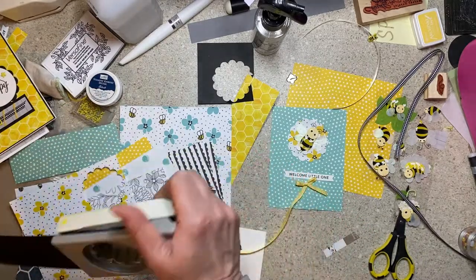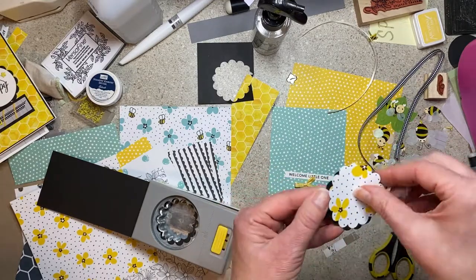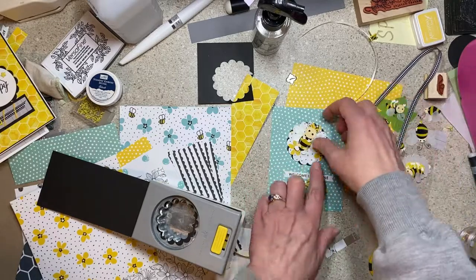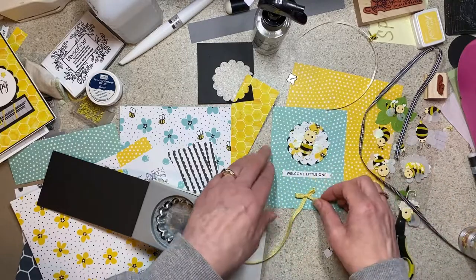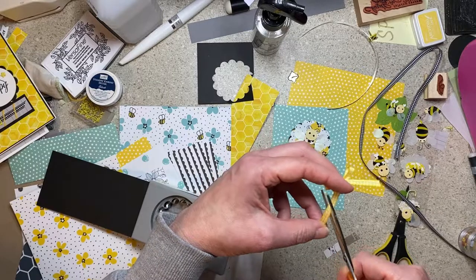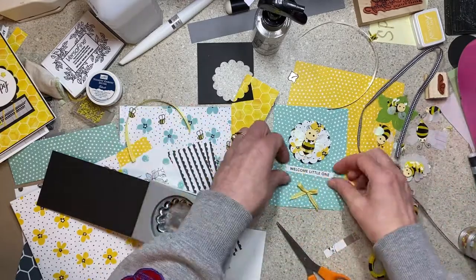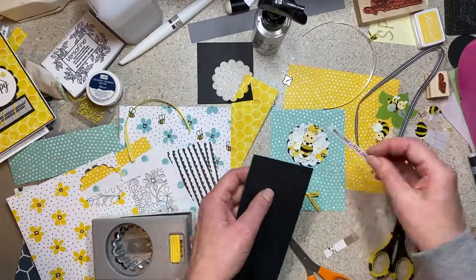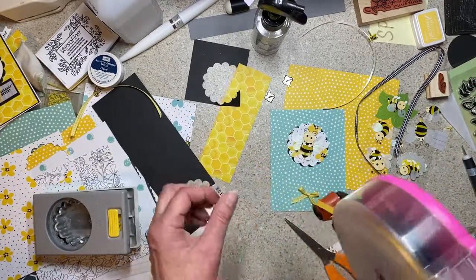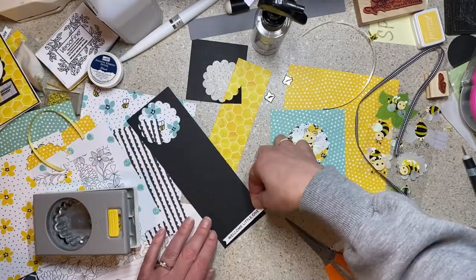The ribbon is a yellow and white checked ribbon — it is precious. I don't know where it came from either. Then I thought it needed something solid. I don't have a bigger scallop punch and I don't have nesting dies of scallops, and I was trying to stick with the flower thing. So I used the same punch but just rotated it a tiny bit so that the black peeks out behind it. On a baby card you don't want too much black anyway, but I just wanted something to help that embellishment pop out a little.